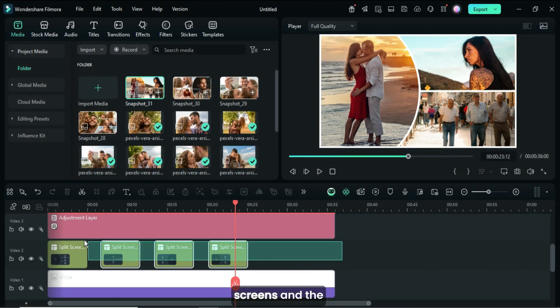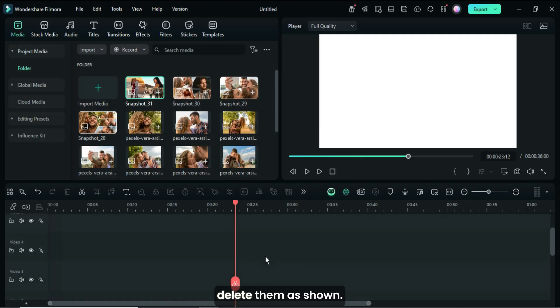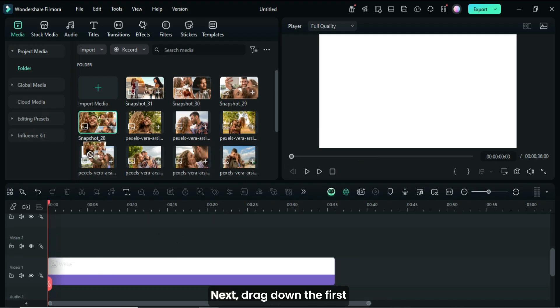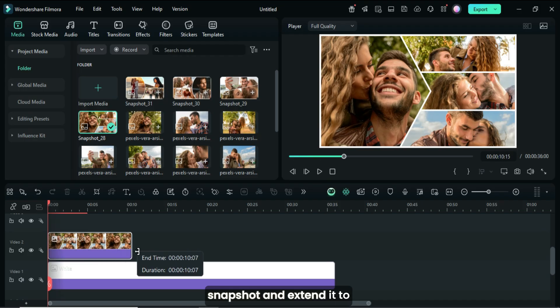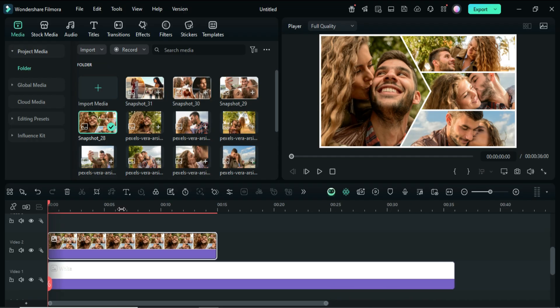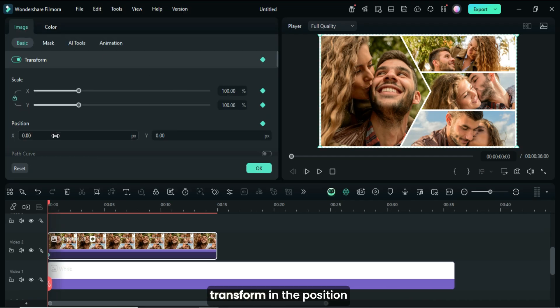Now, select all the split screens and the adjustment layer, then delete them as shown. Next, drag down the first snapshot and extend it to 15 seconds as shown. Then click and go up to apply the keyframe to transform.